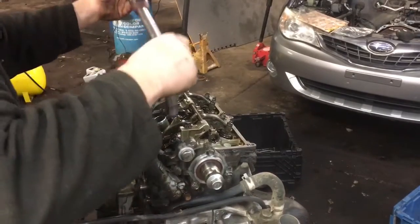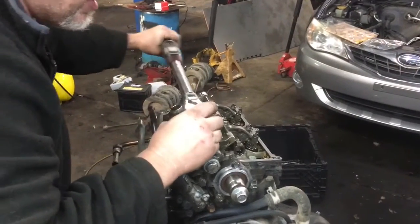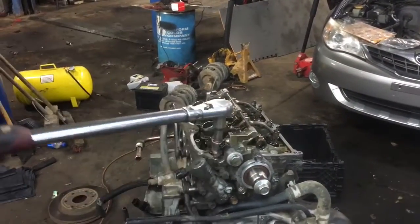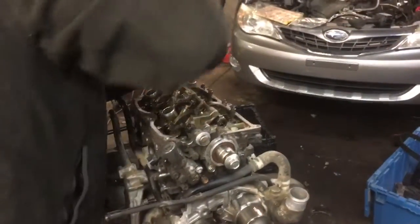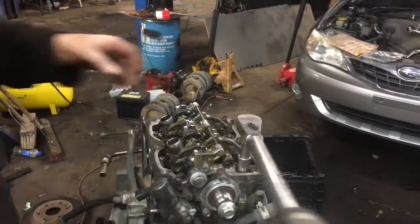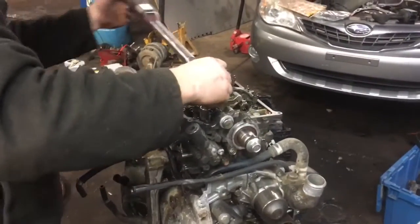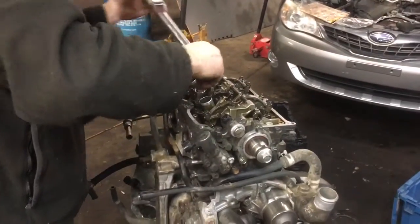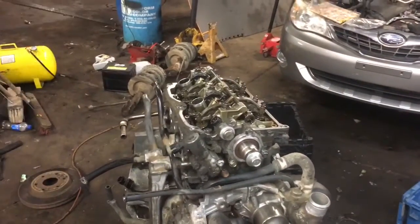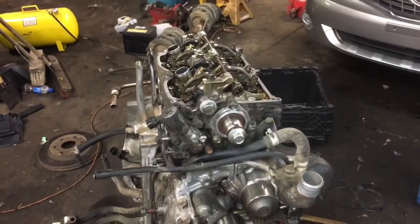For those of you working on your Subarus, a circle is 360 degrees, so we're going half a circle turn backwards. Once you've loosened them 180 degrees, loosen them another 180 degrees. The reason we're loosening them is basically to seat the gasket — we're squishing it down to prepare for the final torque sequences. We torqued them the first time to push that gasket down inside and set it where Subaru says it should be set.